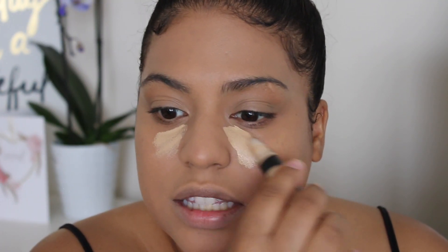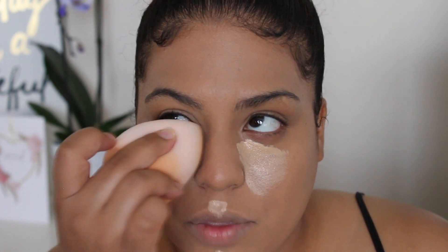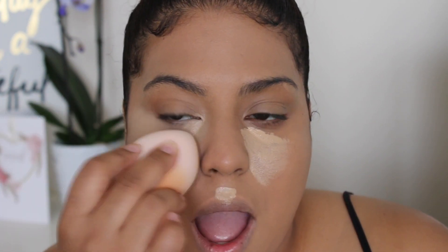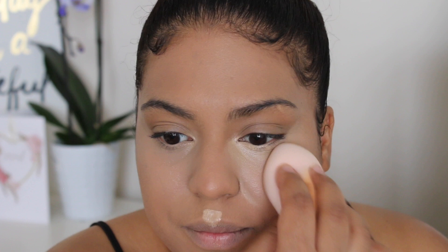I'm taking their Truly Matte Warm Honey foundation - I honestly love it. When I put it on I thought it would be too light, but it oxidized just a little bit and gave the right amount of coverage. It's medium coverage, you can build it up slightly. Then I go in with their Conceal It again in the shade Beige, applying it under my eyes and the center of my face.